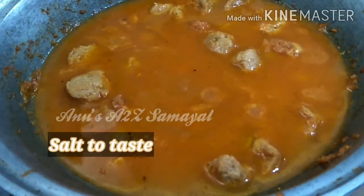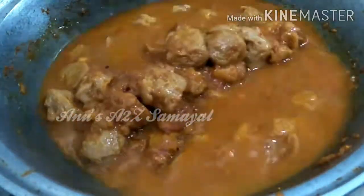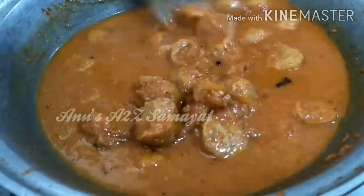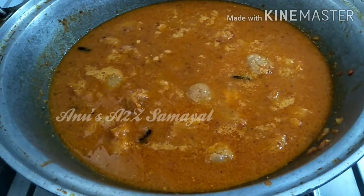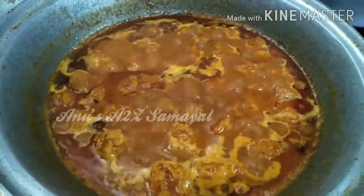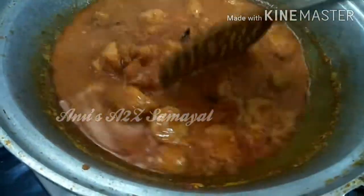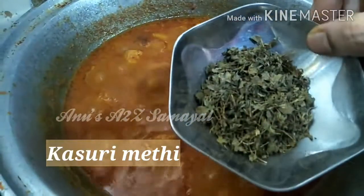Put it inside and put a lid on for 4 minutes. The mutton and chicken gravy style is great. The texture is perfect. You can use some gravy for rice or make a semi-gravy.